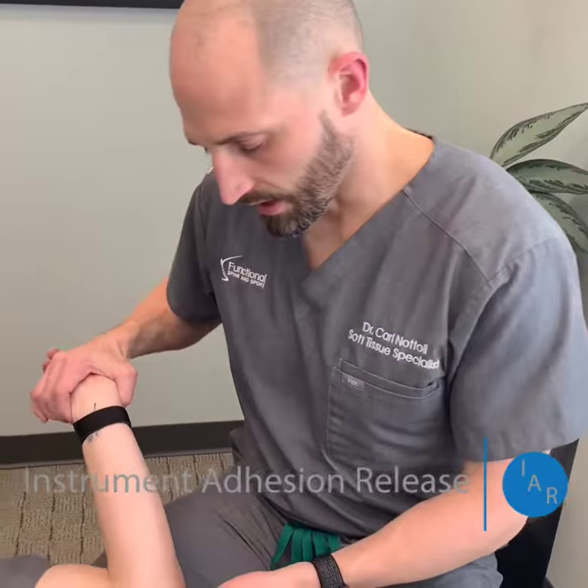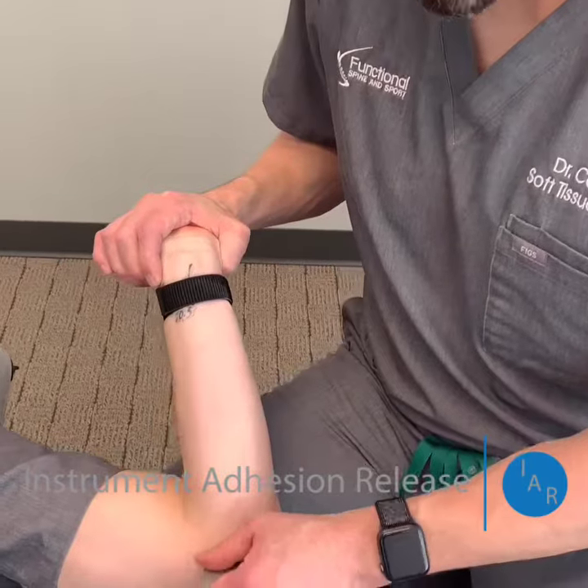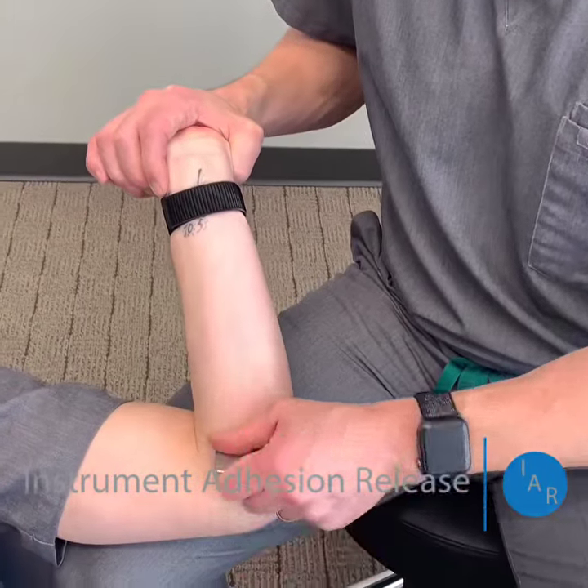Over a series of visits, we'll get this to break down and help it heal and repair, and give him guidance on avoiding it — although he kind of knows what to do and what not to do.